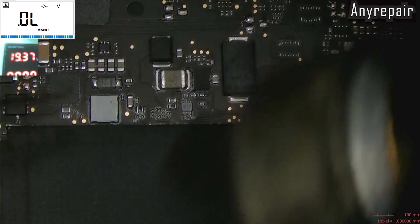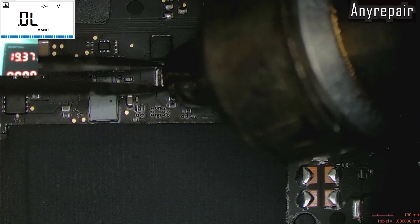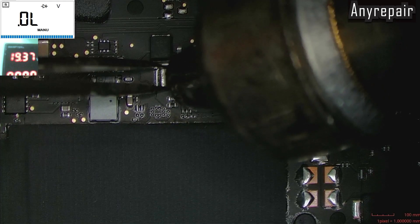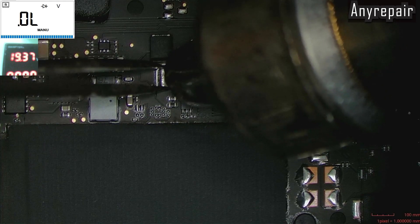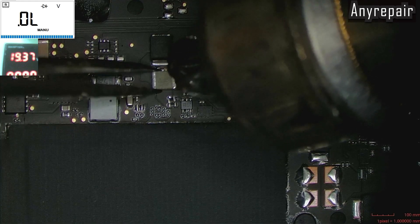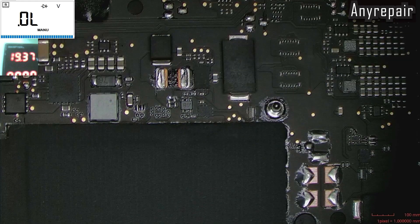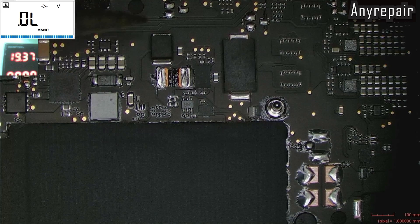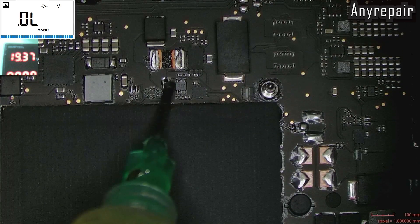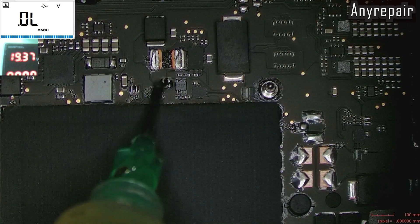Let's go and remove this coil — heat gun and tweezers. We will remove it, and then we will solder our DC jack for testing, for injecting voltage, and see what will get hot. We will add some flux to make things easier.